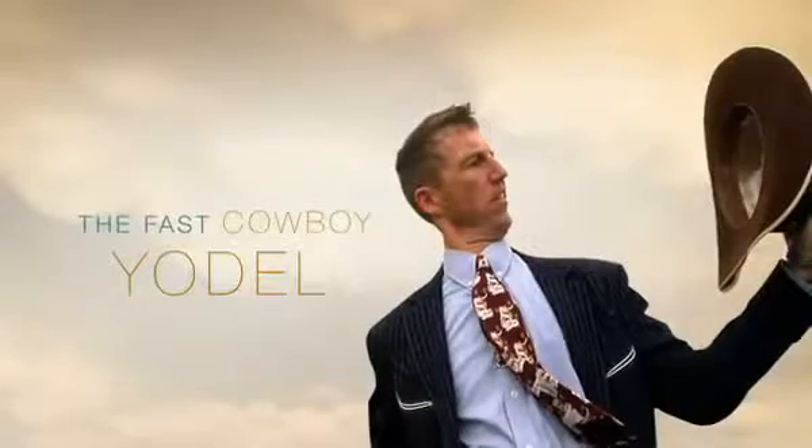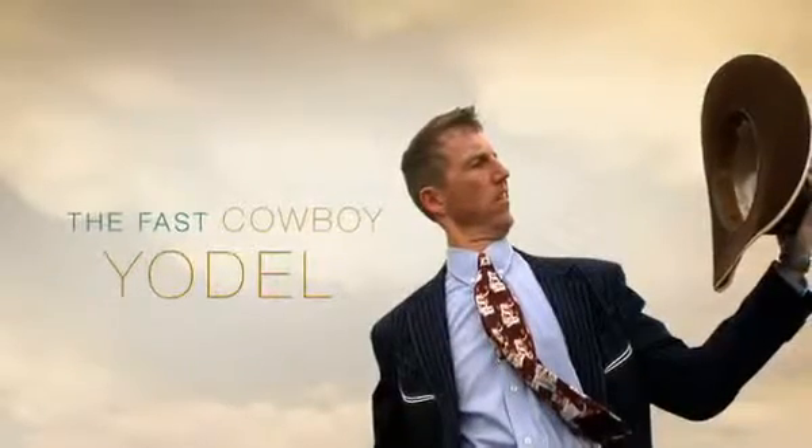All right, now it's time to yodel like a Montana cowboy. Let's saddle up.